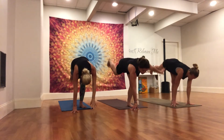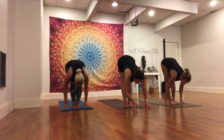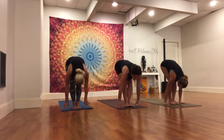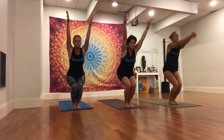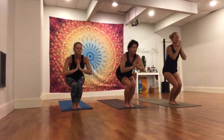Left hand lowers, left knee softens. Right foot steps to meet the left. Straighten your legs, exhale, fold in. Inhale, bend the knees, sweep the arms to chair pose. Press the inner thighs together. Exhale, hands to heart. Twist left.